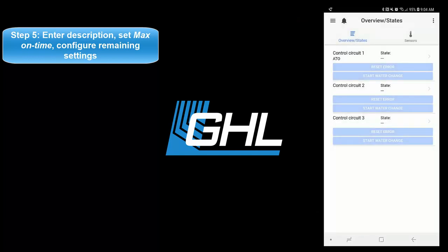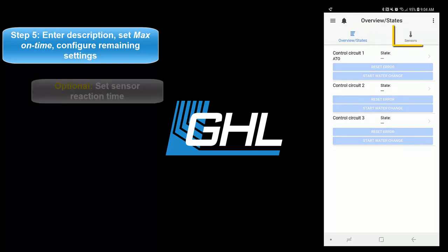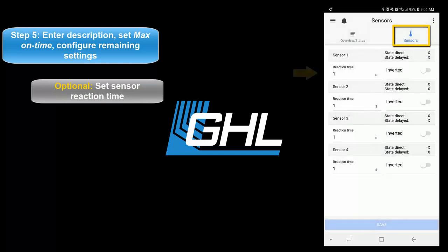If you wish to set a specific reaction time for your ATO sensors, you can do so by selecting the sensors tab. Here you will be able to set a delayed reaction time for each sensor. By default, all sensors are set to react after one second.